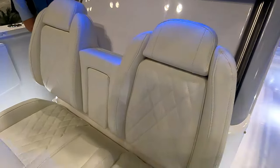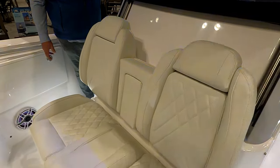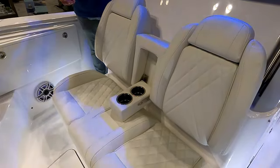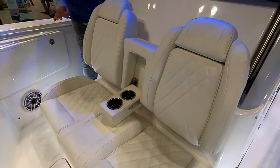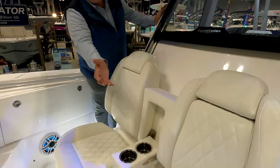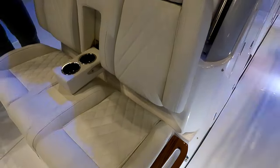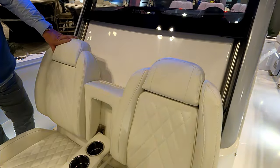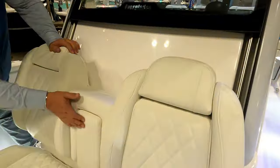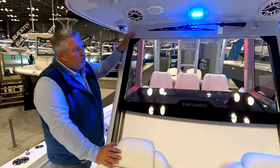The front seat configuration looks like the most comfortable around. This is one of the signature things Everglades has done since day one — making sure everybody is comfortable. The seating uses a thicker cushion with a nice drop-down, stainless steel cup holders, and stainless steel fasteners and fittings throughout. Nothing is skimped on at Everglades. Something unique to this model is the opening and closing windshield.